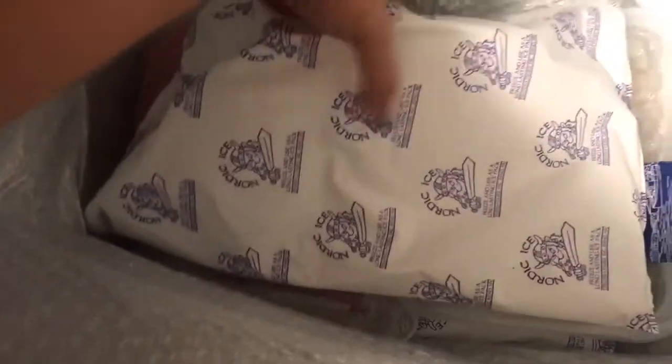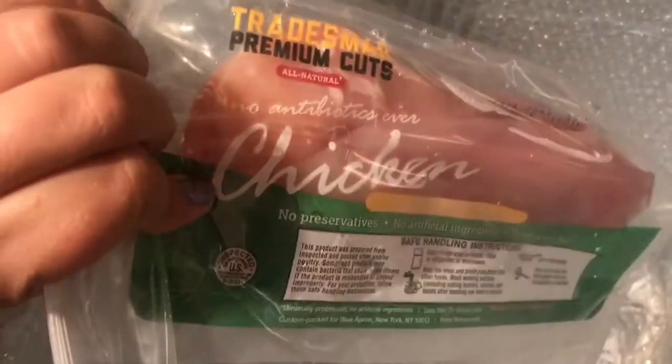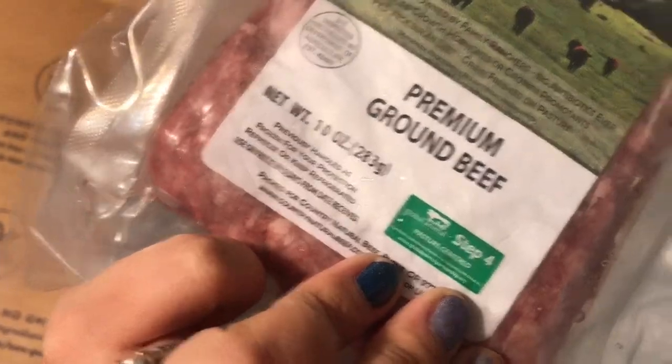And then — oh my gosh — a big huge ice pack. It's heavy and mushy because it's half thawed out. Look here: we got wild gulf shrimp. They look delicious! We got our chicken for the seared chicken breast — probably just one breast for two people, so that should be interesting. And then here is our premium ground beef — it's not even a full pound, but that's okay. And then another ice pack.